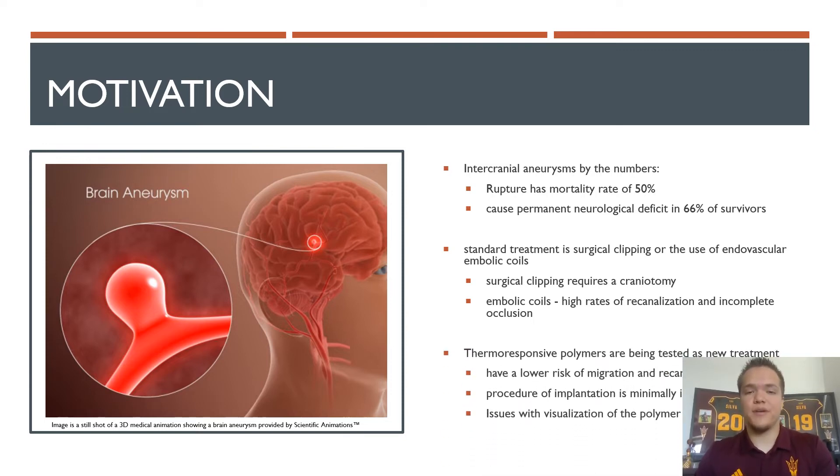Certain thermoresponsive polymers have shown promise as an effective treatment for embolizing aneurysms. These polymers have shown to be effective in occluding an aneurysm, and they have lower risk of migration and recanalization, and the procedure of implantation is pretty minimally invasive. However, the implantation of these polymers has run into issues relating to the visualization of the polymer itself. This report focuses on establishing a method to create an iodinated form of a NIPAM-based copolymer to make it an ideal candidate for use in aneurysms and other vascular malformations.